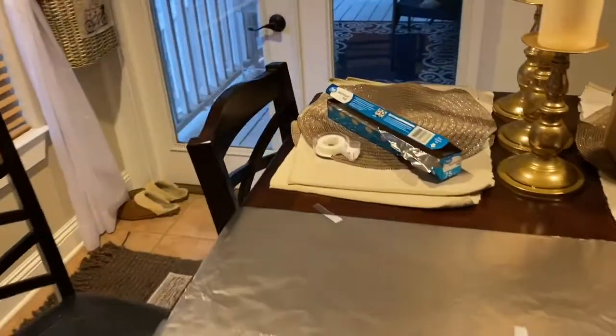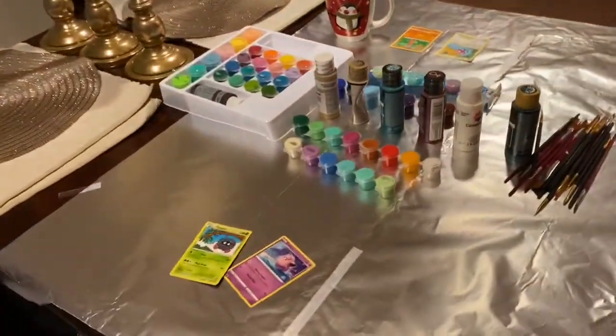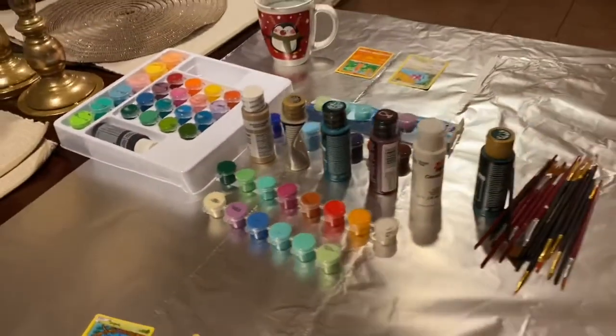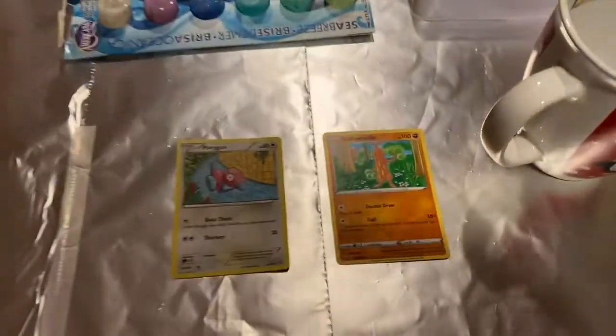We start out by covering the table with tinfoil just because we're broke and so we don't get paint everywhere. Savannah is painting Clefairy and Tangela. Tangela is the mascot of the channel, so it's nice that she's painting that. Over here, I'll be painting Porygon and Sudowoodo.